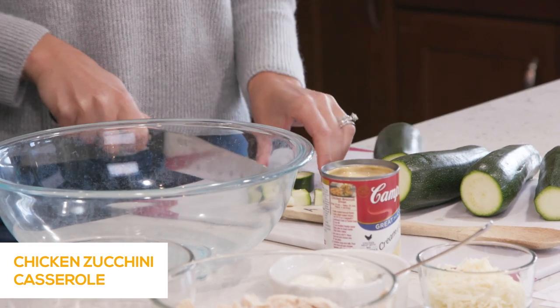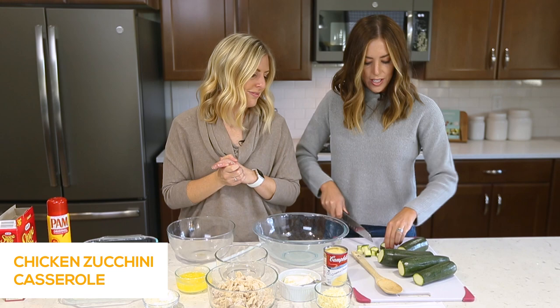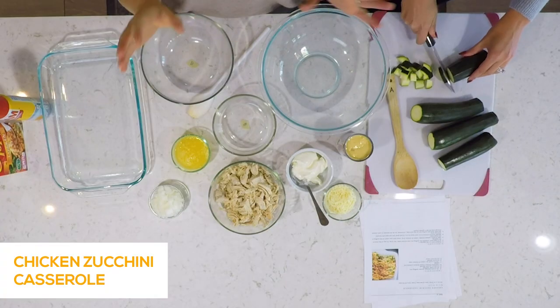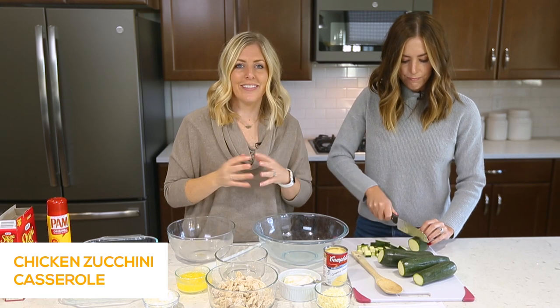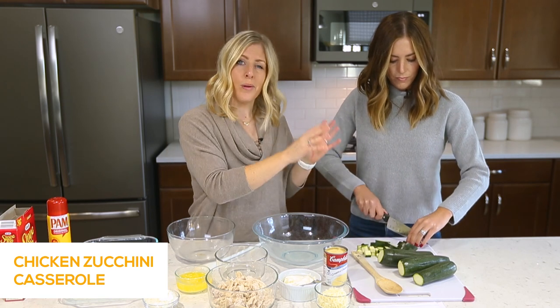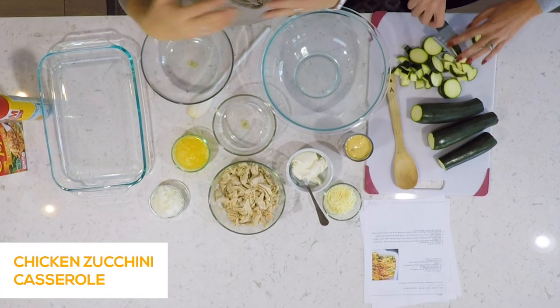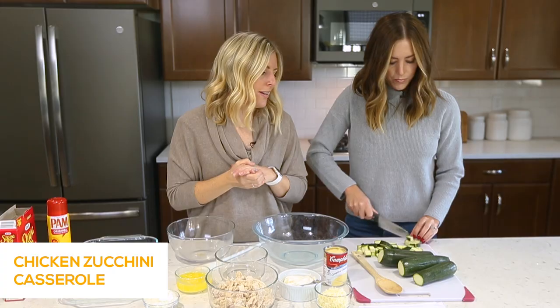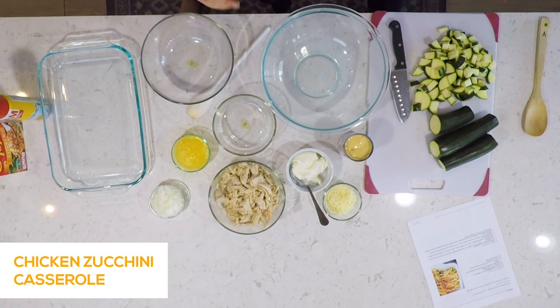It's easy — you'll see the ingredients, super simple — but it's so good. Even our picky eaters love it. My kids don't even realize they're eating zucchini. So we're going to first cut up about four zucchini. If you love zucchini and want more, you can always use six, but we like about four.